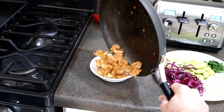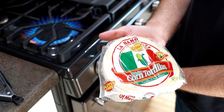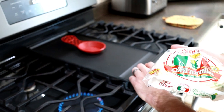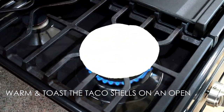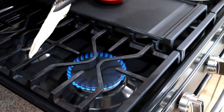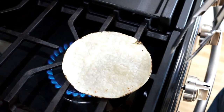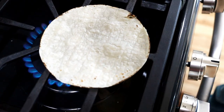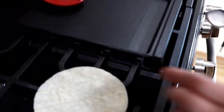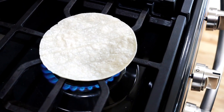We have some white corn tortillas here. We're going to toast them right on the open flame — we do have a griddle but we like the open flame better. Move it around a little bit to get it even, then flip it over. It's got some nice black edges there. It doesn't take long, just a couple of seconds. We always do two layers for each taco, otherwise they really fall apart easily.